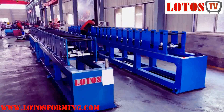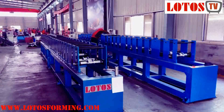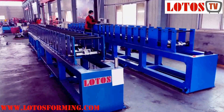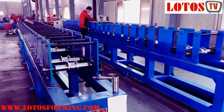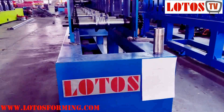Hello everyone, today I'm Victory, the host. We have two sets of the water downpipe machine which are under assembly in the workshop. I'm going to show you how we fabricate the water downpipe, or what we call a dump pipe, and the shape is a square tube.